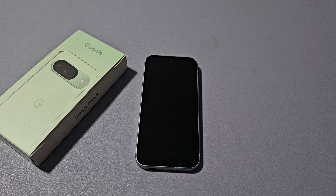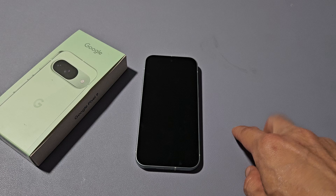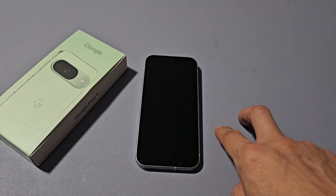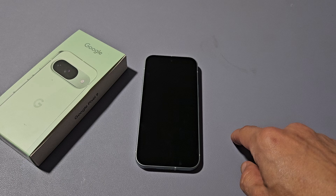Let it go, and now just wait for it to restart back up. You may have to wait about 10 seconds or so until you get that Google logo to appear. Now if you waited like 20 seconds or so, then you probably just turned it off — just press and hold the power button until it turns back on.